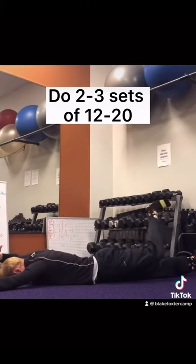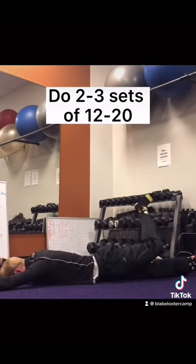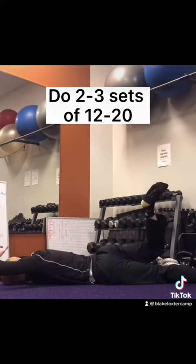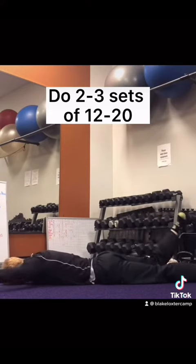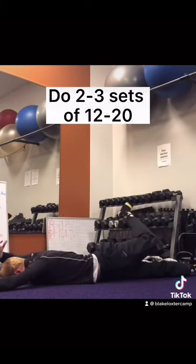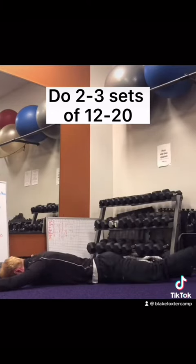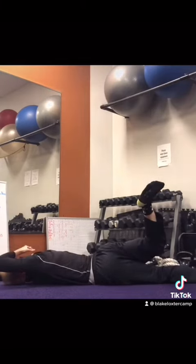The last exercise is called infinity hovers. Reach your hand towards your opposite shoulder and reach your foot across your body. Reach your hand as far as you can towards your opposite shoulder without touching your back, and reach that foot as far as you possibly can towards the wall on your opposite side. As you can see in the video, it's okay to lift the front of your pelvis off the ground.